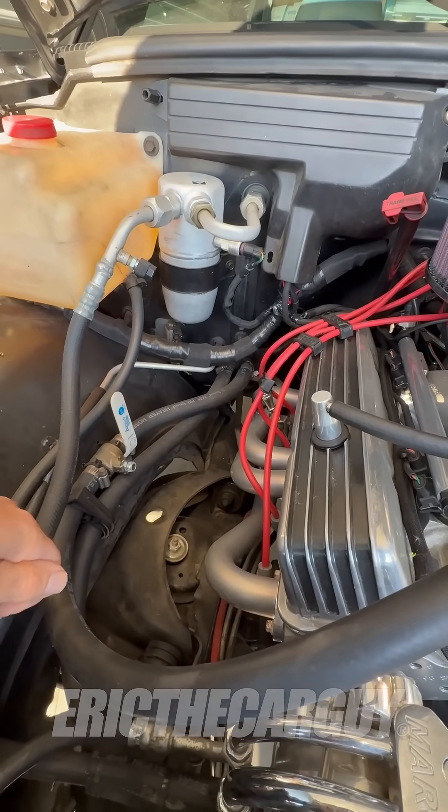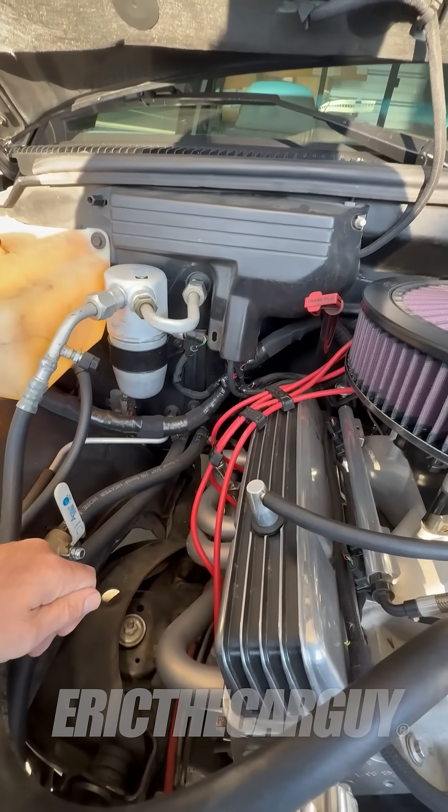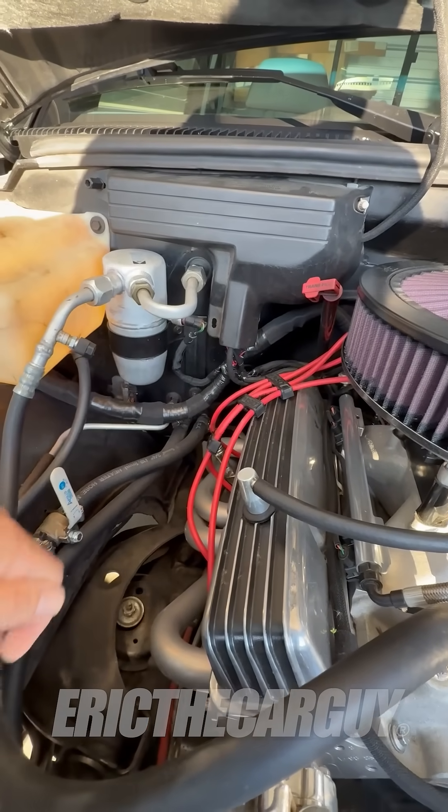During the summertime when you're using your AC, you don't necessarily want this hot coolant running into your dash while you're trying to make cold air inside there.